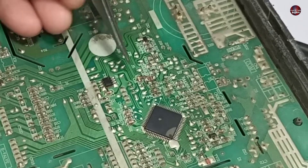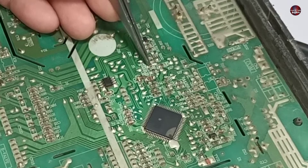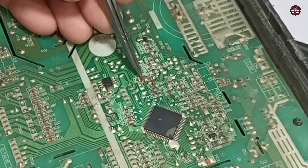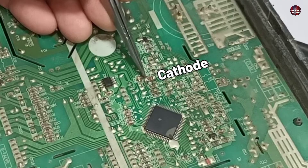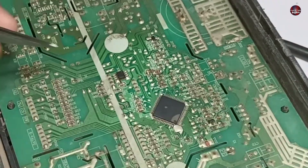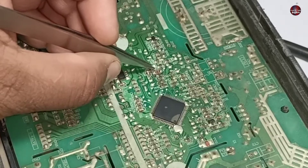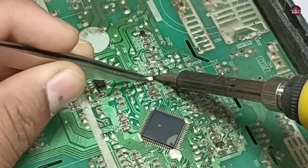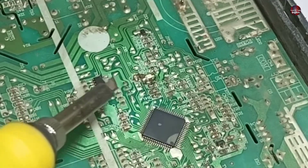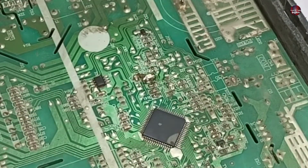I have now removed the old LED light. Before installing the new one, we need to identify the anode and cathode from the PCB trace — the right side is the cathode and the left side is the anode. I have placed the new LED in position and will solder it accurately. One side has been soldered, then the other side, and the LED replacement is ready.